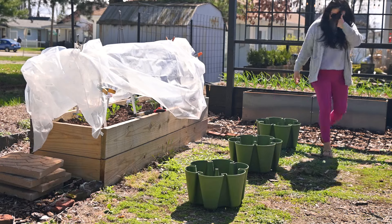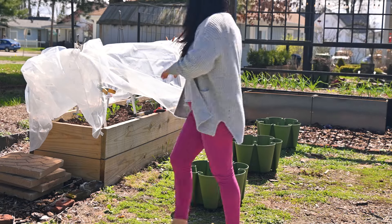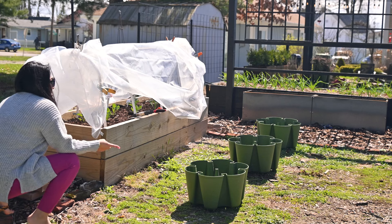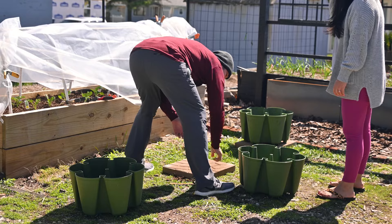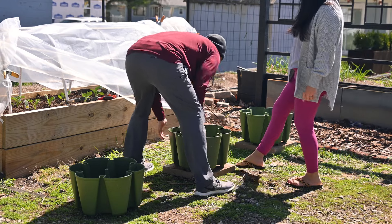I don't care about the heights, I just care about them being balanced. I did get an extra one so that the last one can be a little bit higher so that it doesn't really look off. Just be careful because I broke one like that at the store.